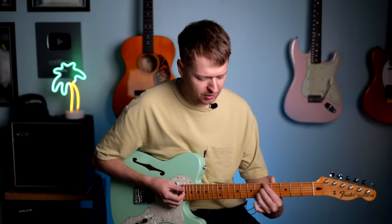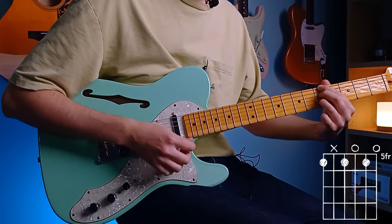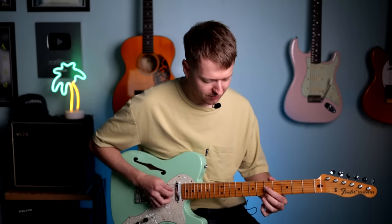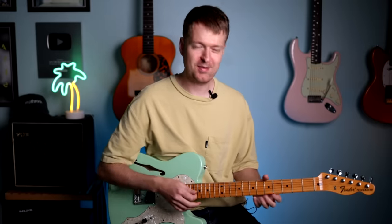Then I moved that chord shape down, and I thought that gives a nice break in between. It also sets up like a kind of pre-chorus. And again, because of these double strings, it was just so easy to find those melody notes to take it where I wanted to.